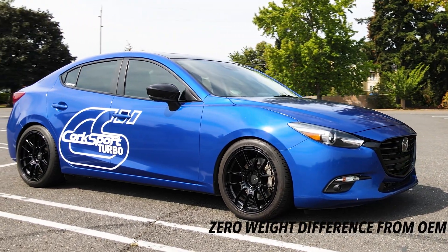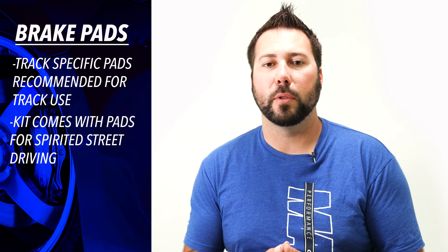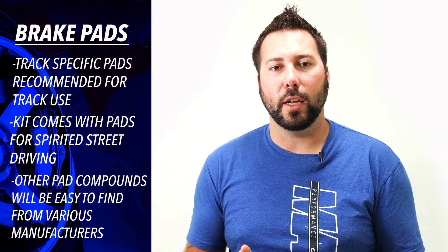So if the goals of your Mazda 3 or 6 are low and show, this kit is going to look fantastic wrapped in your choice of wheels. Or maybe you're a track rat and plan to push the kit to its limits — we love either path. But if you do plan to track the kit, we recommend investing in some track-specific brake pads. While the pads that are included are much better than OEM, they are designed for spirited street driving, not hardcore track use. Don't worry though — the CorkSport caliper uses an industry standard brake pad design, so you can find nearly any compound from most major manufacturers.